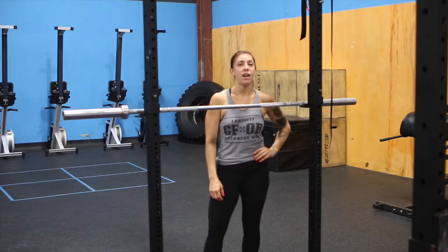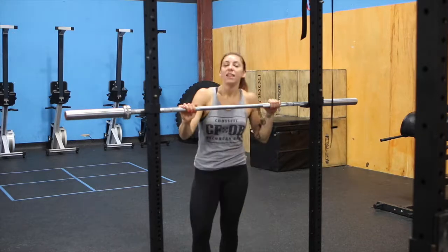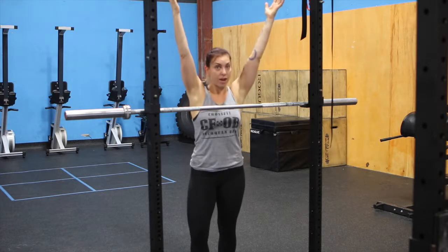Hi, I'm Jill, coach at Akron Bay. And today, we're going to go over the press. Essentially, the press is moving an object from your shoulders to over your head.